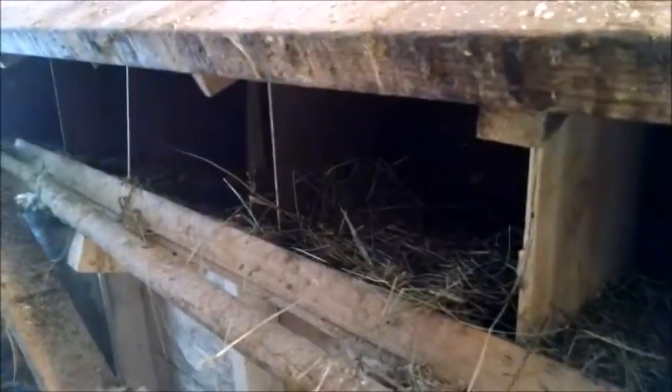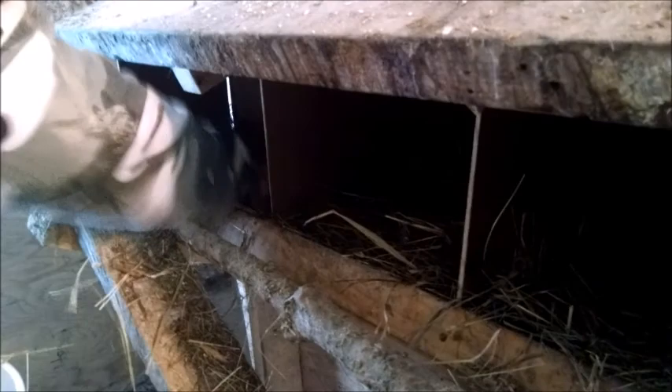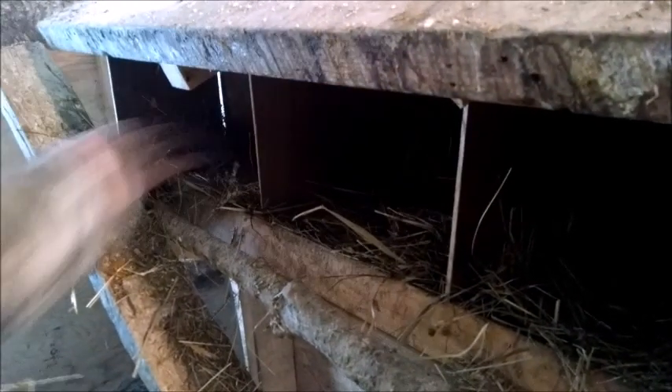Now I'm just going to cover it with fresh bedding hay in the nesting boxes. Because I find that if you let the nesting hay get too old or packed down, then you'll end up with a lot of broken eggs. They get in here and try to fit three chickens at a time in each one of these little boxes.